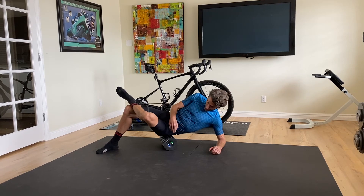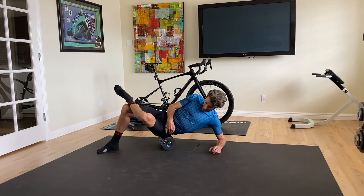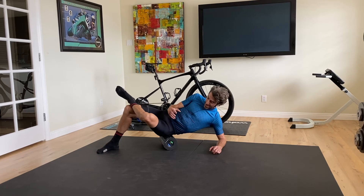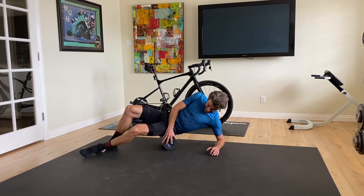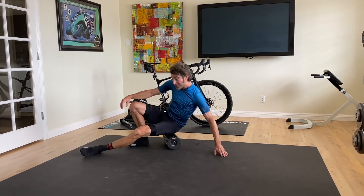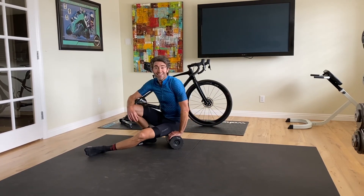So I will just roll the outer glute here for a minute or so on each side, and in about four or five minutes you're going to get up, stand taller, and feel much better throughout your day. Thanks for joining.